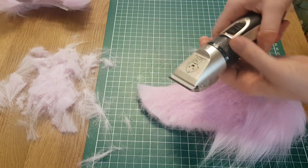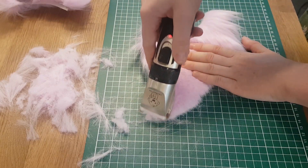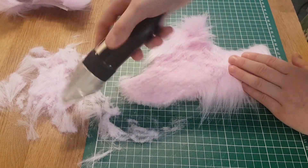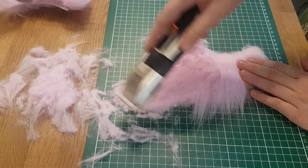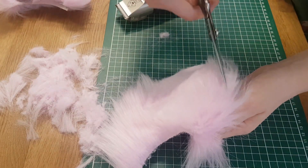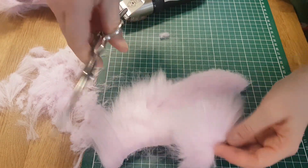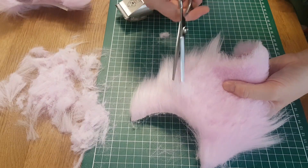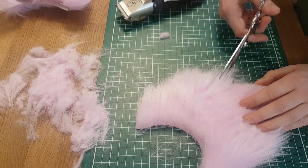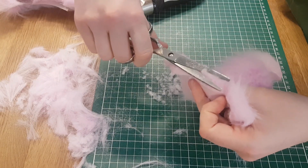It already starts to look like the ears that we want to make. I'll go over it with the shaver again to trim the hairs on the sides a little more. This will make it easier later for sewing the two pieces of the ear together and will reduce the bulk in the seams. Sometimes it's also a great idea to trim the hairs a little bit with scissors, because you have more control over what you cut away compared to using the shaver. Always a good idea to be careful and keep cutting away little pieces at a time, because you can always cut some extra off, but you can never glue them back.